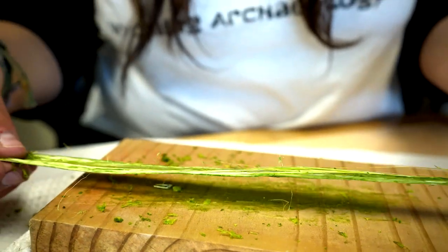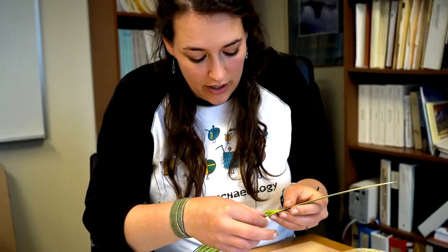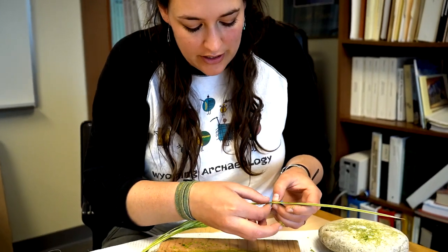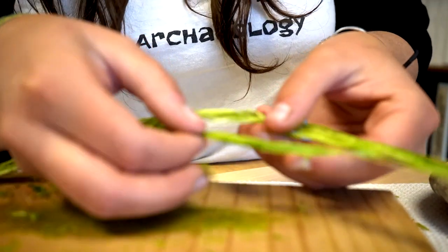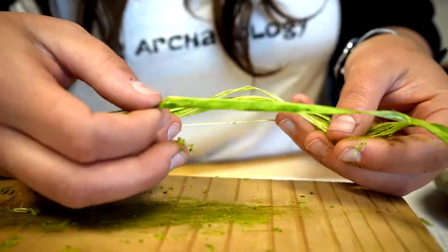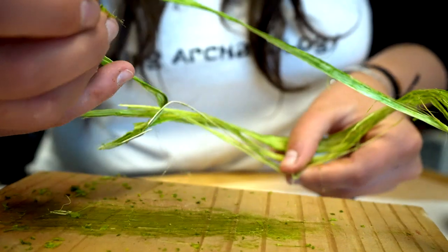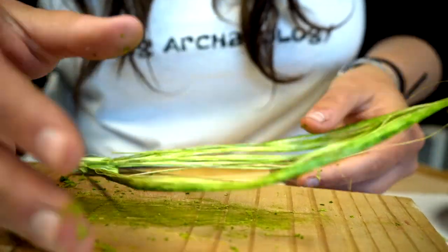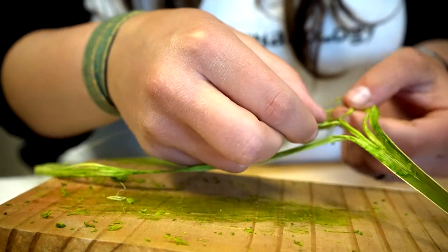Once you've got your leaf looking relatively clean — even if there's still a little darker green material — you can start to gently pull apart the fibers with your fingers. If you need to scrape a little bit more to enable the fibers to come apart and remove more of that green material, you can. You're just trying to be as gentle as possible to keep these fibers as long as you possibly can.